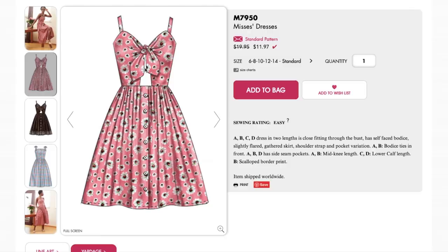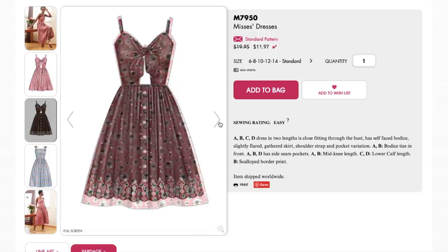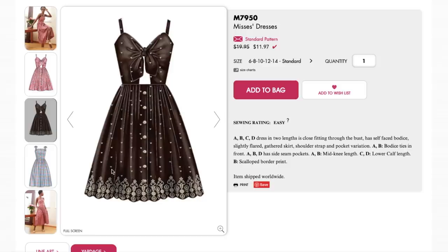Last year, Butterick or New Look did a tie front — I made a red jumpsuit with a tie front, and the tie front actually showed quite a bit of under-boob and wasn't super structured. It's definitely not the most modest, so keep that in mind. I prefer when the bodice is structured and sewn first and then you add a bow on the outside — that way you know it'll stay in place. Here it is with an embroidered border hem — I love that they've been including these types of fabrics.